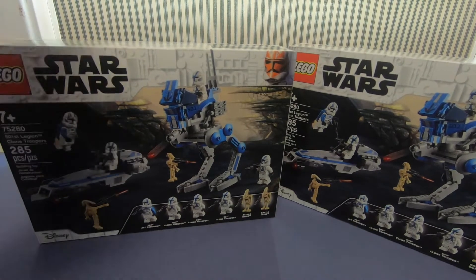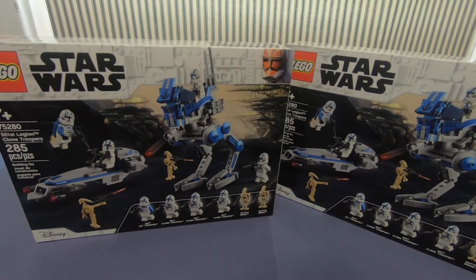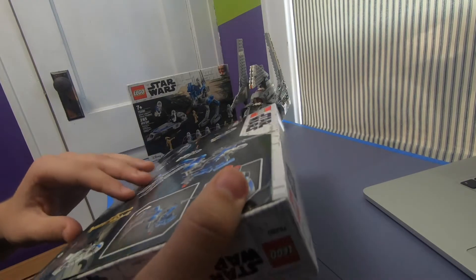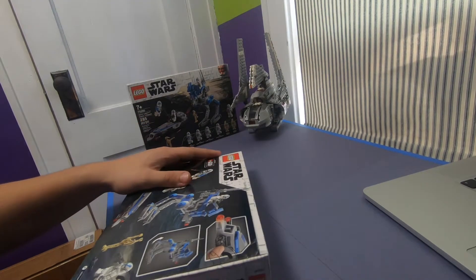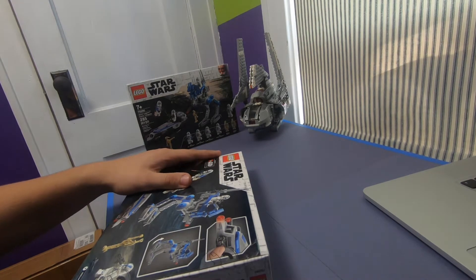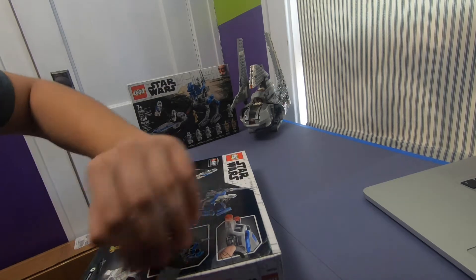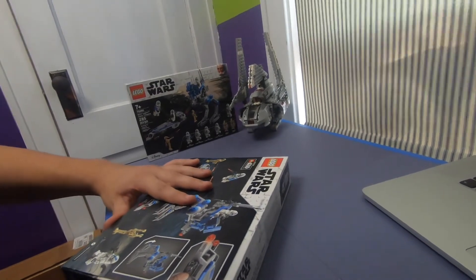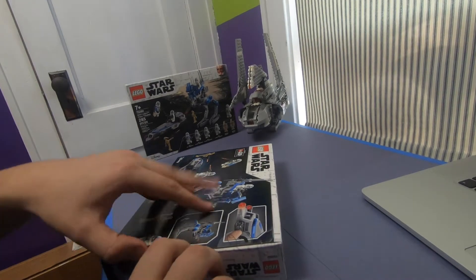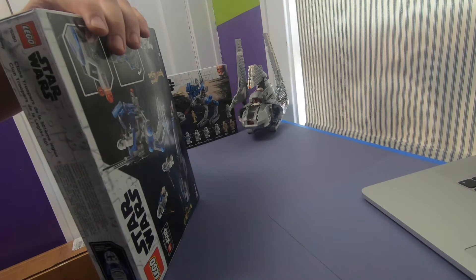I finished building the Palpatine shuttle, so I can finally get to these. I'm gonna do a time-lapse build of one of them, and I might keep one sealed for a little bit — but I'll probably just open it right away. Let's get this box open. I think I'm gonna cut this box open because I don't have a good track record with thumb tabs. Sorry for all the traffic running by — I live on a busy road. Hopefully at some point I'll have a ginormous 501st army.